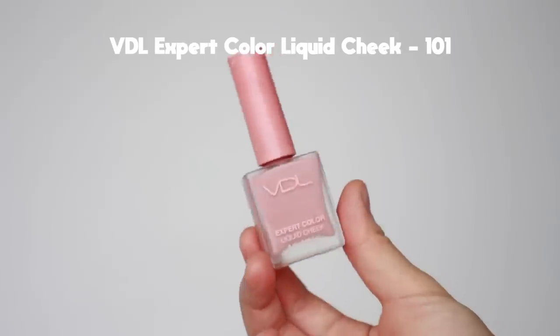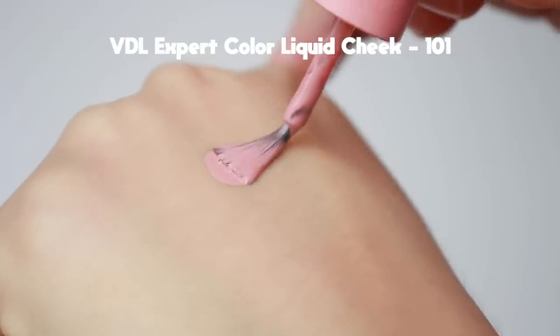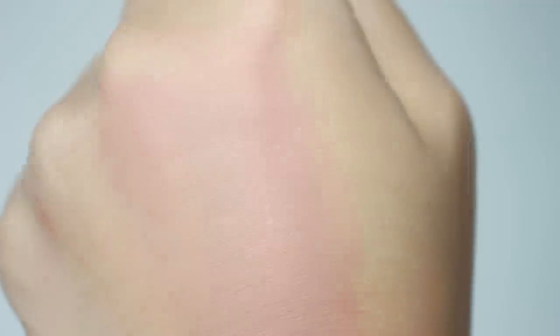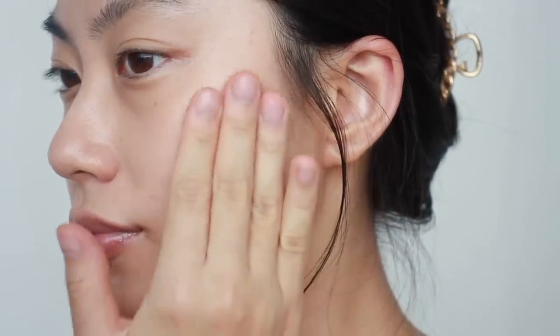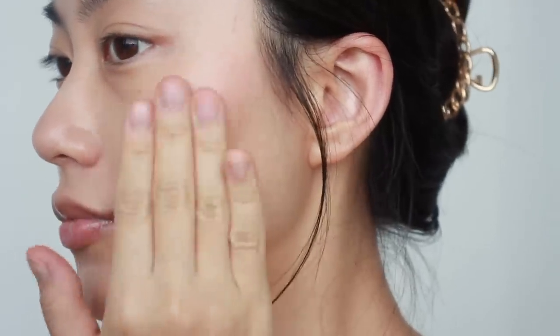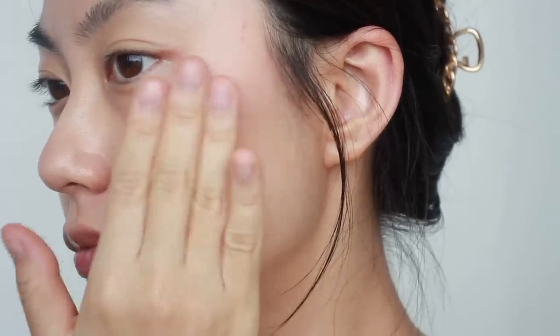Now I'm moving on to blush, and for blush I'm going to use a liquid one. Liquid blush tends to have a lightweight texture and finish, so it will not smudge at all once it sets on your skin. It is better to apply it a little bit before you use a powder, after you're done with concealer or foundation. For today, I'm using a neutral pink blush and blending it in. This product is also buildable, so I put on one more layer to get more coverage.